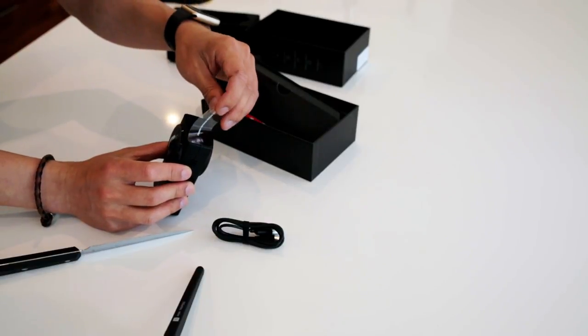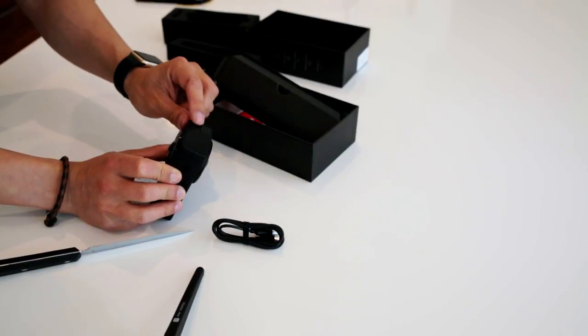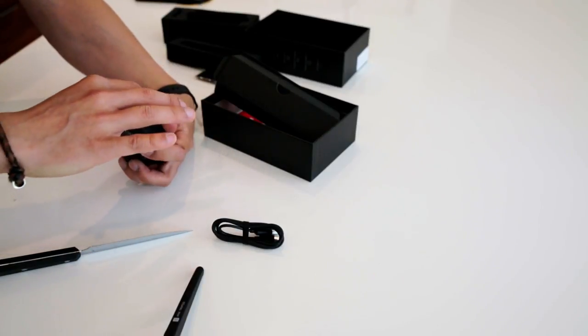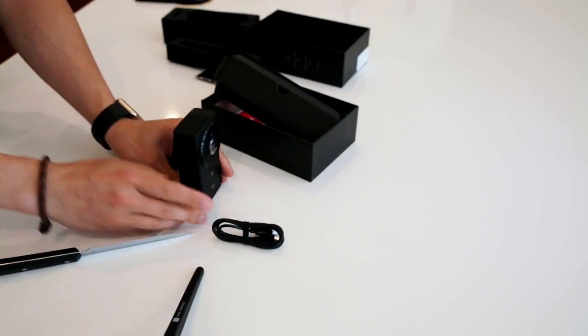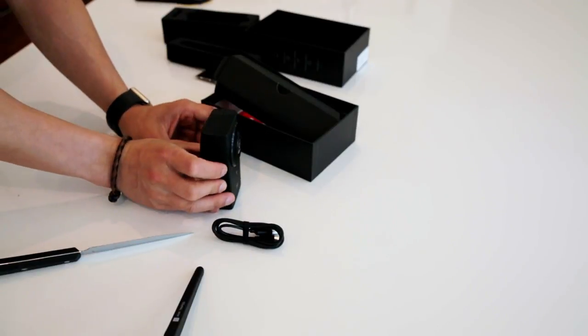On this side there are up and down arrow buttons — I have no idea what those do. And there's a big button here which I'm assuming is the record or power button. That is all the buttons on the whole system. And this is the LED screen right here.